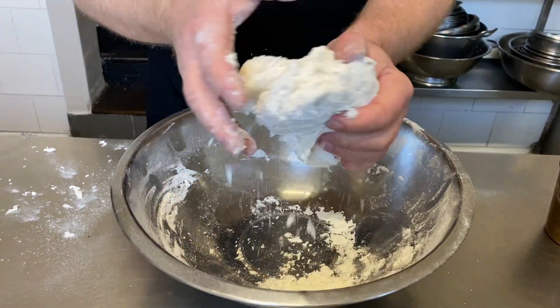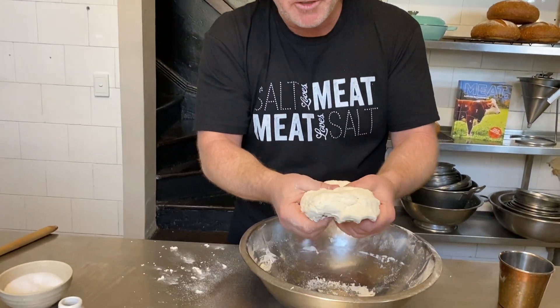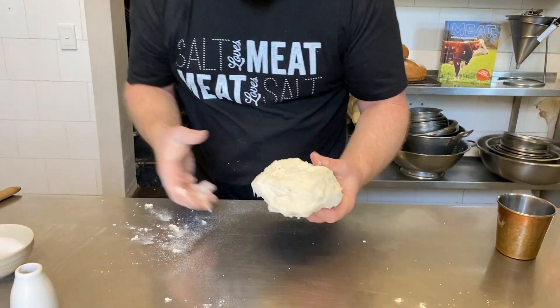A lot of people throw this into their mixer. I don't like to do that because your mixer is great for whisking and beating, but whacking your dough together is not great for your mixer. You can see you've got a nice smooth dough and it is quite soft — it's almost ready to roll out.